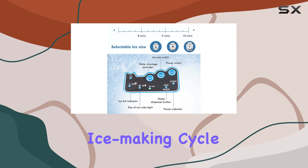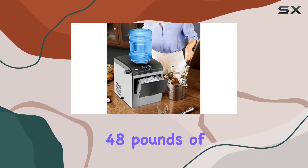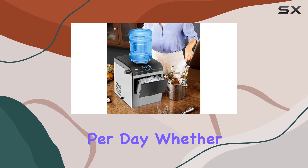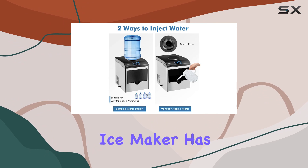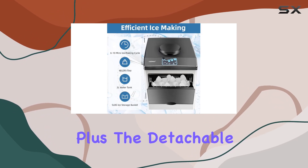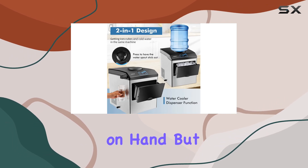With a rapid ice making cycle of just 6 to 10 minutes, this machine churns out a generous 48 pounds of fresh ice cubes per day. Whether you're hosting a party or simply need to keep your beverages chilled, this ice maker has you covered. Plus, the detachable ice basket with a 5-pound capacity ensures you'll always have plenty of ice on hand.